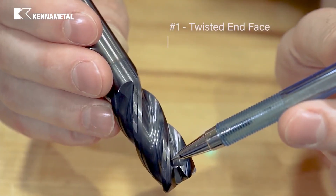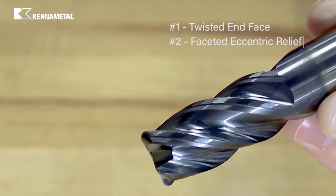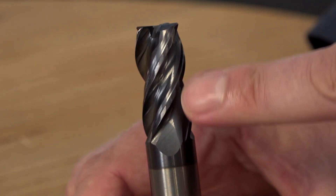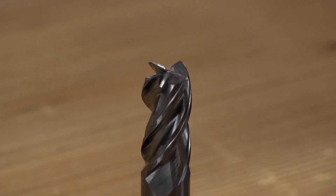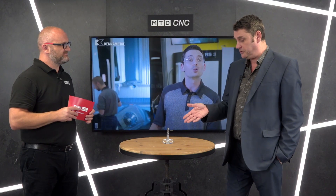We've then got what we call the eccentric faceted relief. If you're able to look at this it sort of looks like a 50 pence piece, but what that does is it reduces the vibration in the tool. We know that carbide hates vibration, so that improves the tool life, improves the process time of the tool, and improves the cutting data.